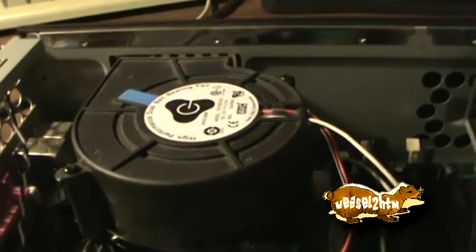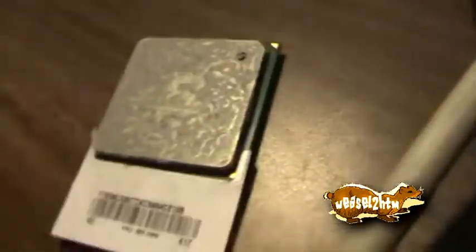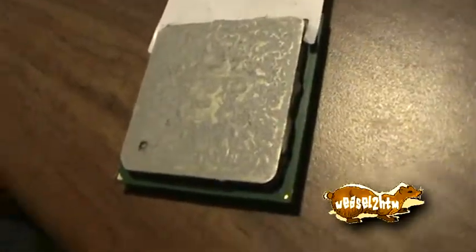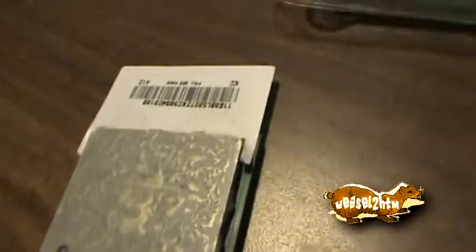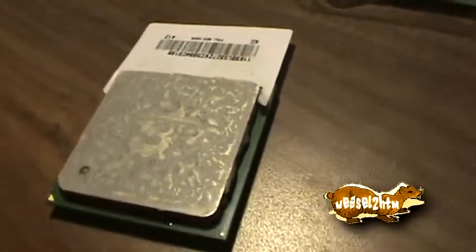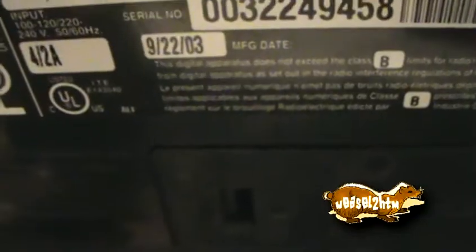But the reason I want to go ahead and flash it is because I don't want to keep this thing with a 2.2. I've got this 2.8 Pentium 4 right here, and while the board supports it, it doesn't support all of the 2.8s. I think the reason it won't take this is it just needs a newer BIOS — it'll take some of the 2.8s, but not some of the newer ones.